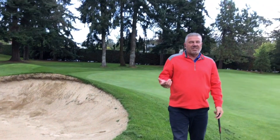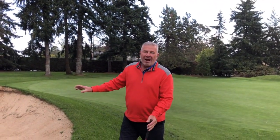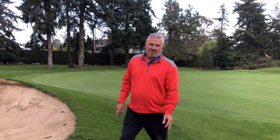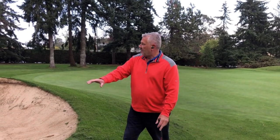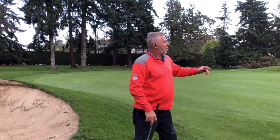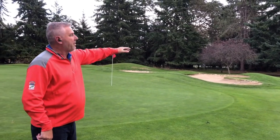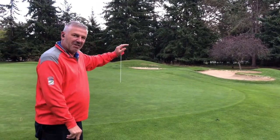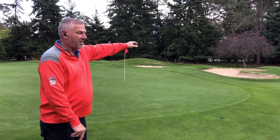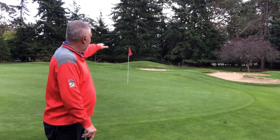Our golf course architect Jeff Mingay is planning to remove this bunker and create a grass mounding indicative of golf courses built in that era, which will be mowed at fairway height so golfers can chip and bump and run. On the right-hand side of our fourth hole we're going to build a larger bunker to capture any balls fading or slicing to the right, and we're also going to lower some of the mounding on the right-hand side.